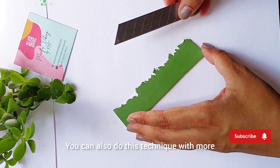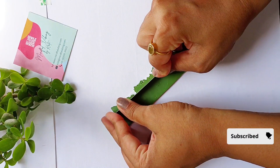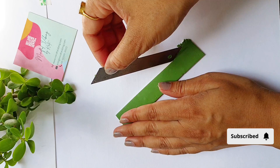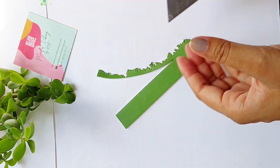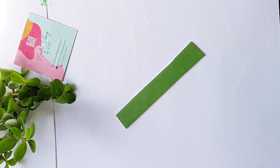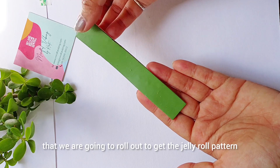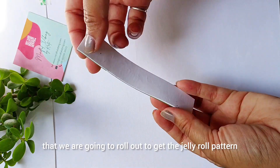You can also do this technique with more than two polymer clay slabs. Now here we have the final polymer clay slab that we are going to roll out to get the jelly roll pattern.